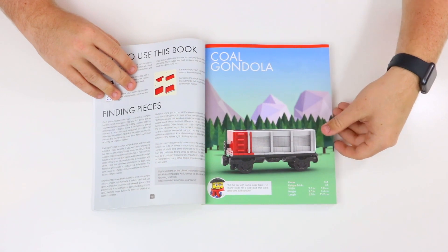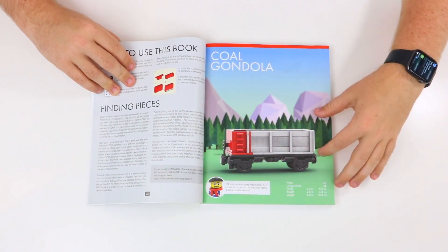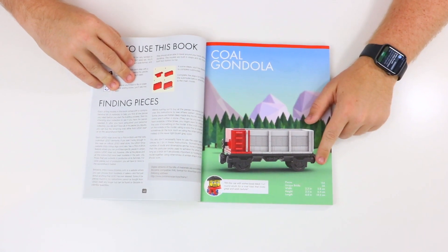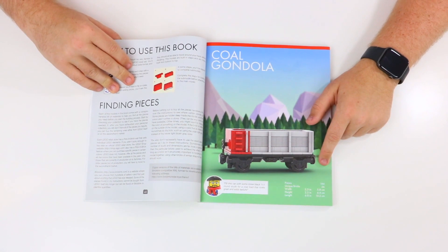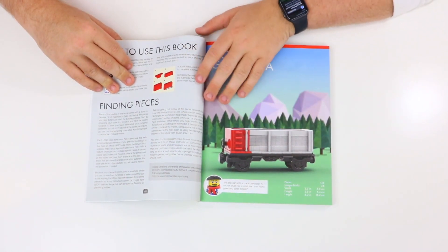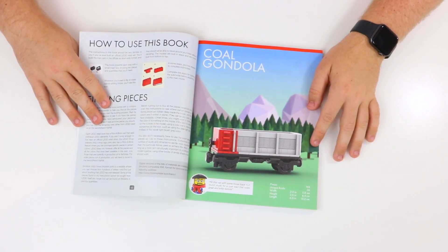Let's take a look at the Coal Gondola — the very first model. It's got a great 3D rendering picture of the model, the title right at the top, and down at the bottom it's got all the different information you need about this model, including the piece count, the number of unique bricks, the width, the height, and the length. It also has the train conductor giving a little speech bubble tip: 'Fill this car with some loose black one-by-one round studs for a cool load that looks great and adds texture.'